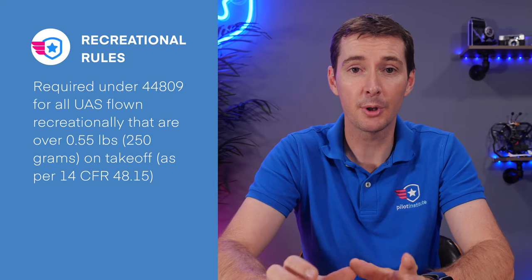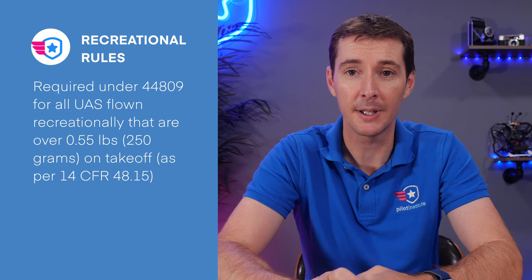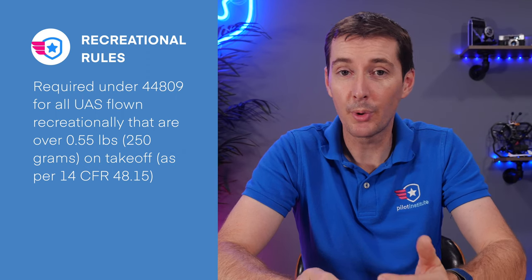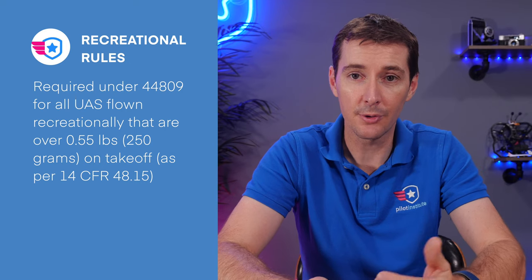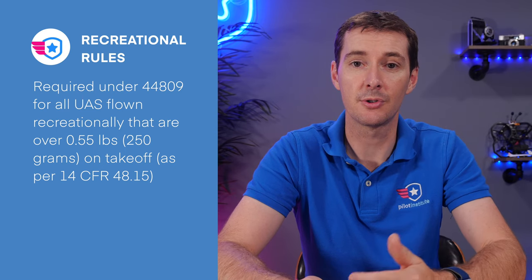Let's talk about the requirements because there are two different types. There is registration for recreational flying, and then there is registration for people that fly under part 107. If you fly for recreational purposes — all the regulation is under US Code 44809 — the code basically says that all UAS have to be registered before they can be flown. There's an exemption for drones that are 0.55 pounds or less, that's 250 grams on takeoff. Under 14 CFR 48.15, there is an exemption that says you do not have to register those drones.